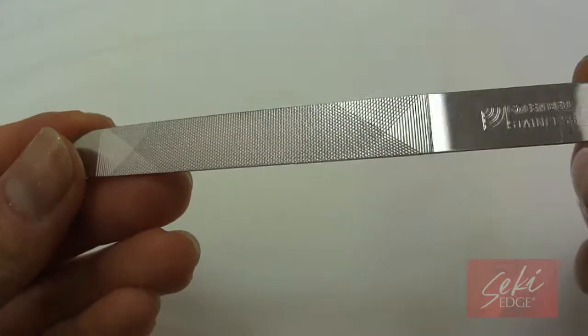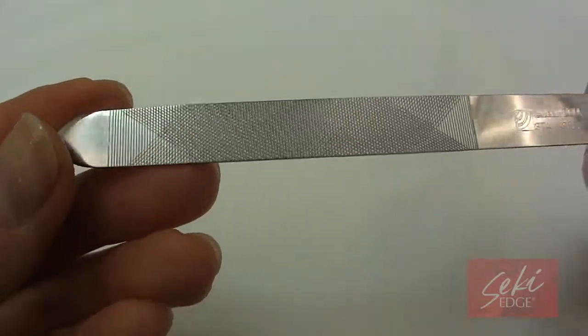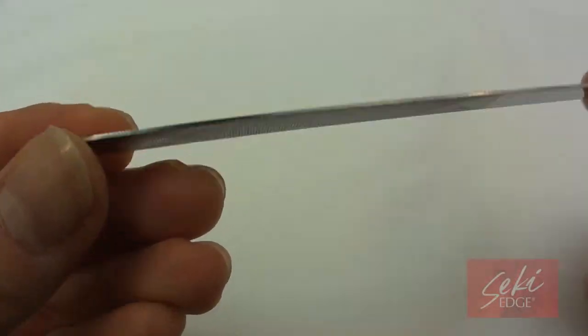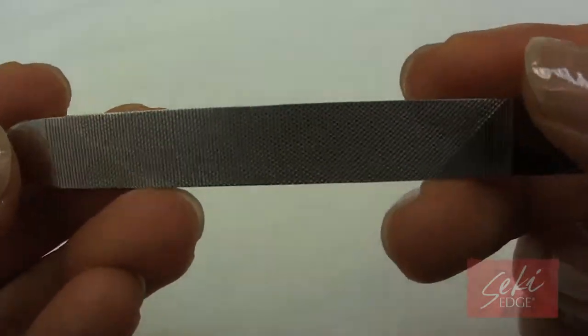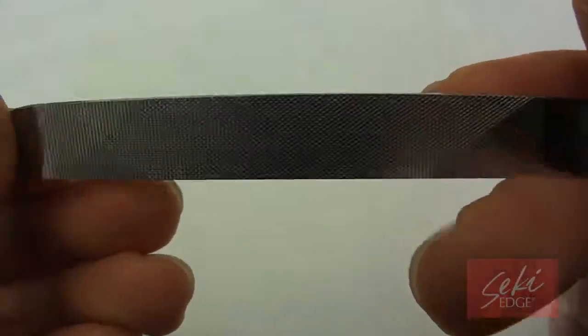This versatile all-in-one nail cleaner, nail file, and cuticle pusher is the perfect manicure companion. The multi-directional file edging allows for filing in any direction to easily clean and smooth out rough edges.